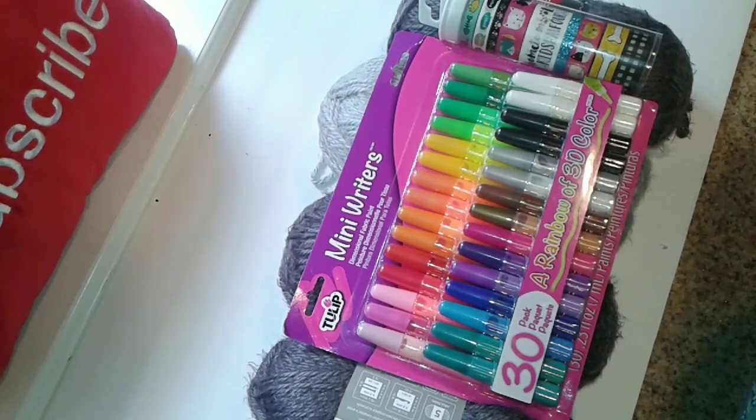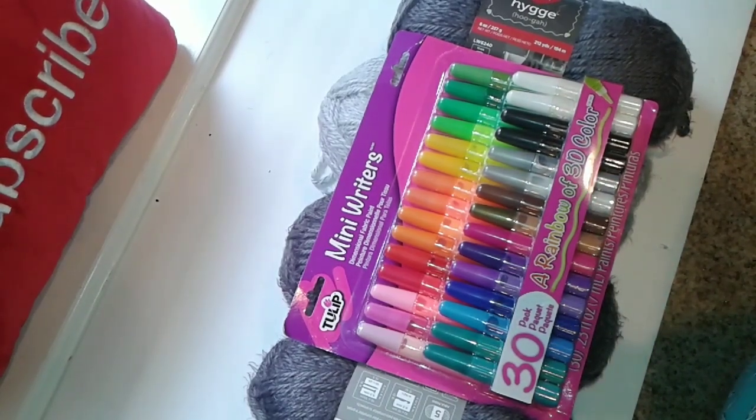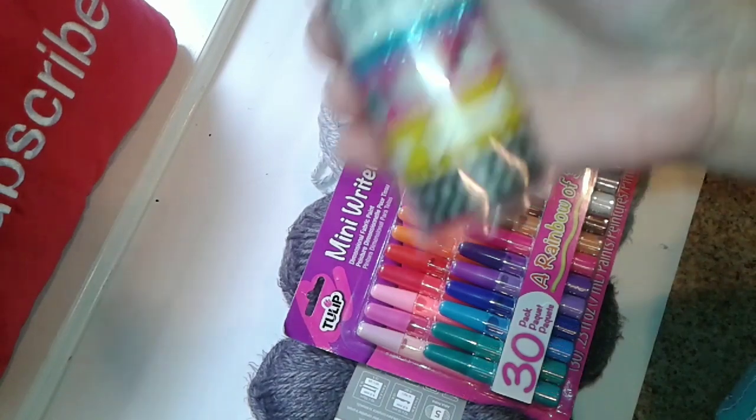Hi guys, this is Dawn with her crafty friends, and I have got a really small AC Moore haul for you today. They had some of their washi tape half off, and look what I found.